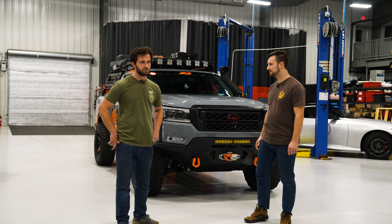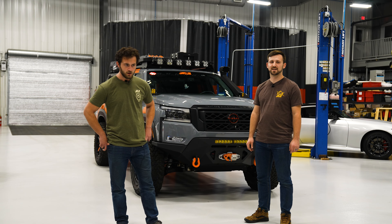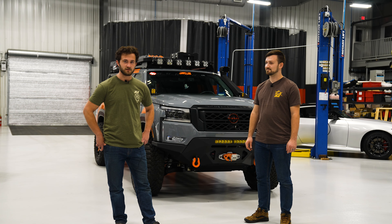We're sad to see it go but we're super excited for whoever gets this truck. This thing's going to be a blast to take out on the trails. It's a super capable truck. We've got all kinds of crazy stuff and it's ready for whoever gets it.